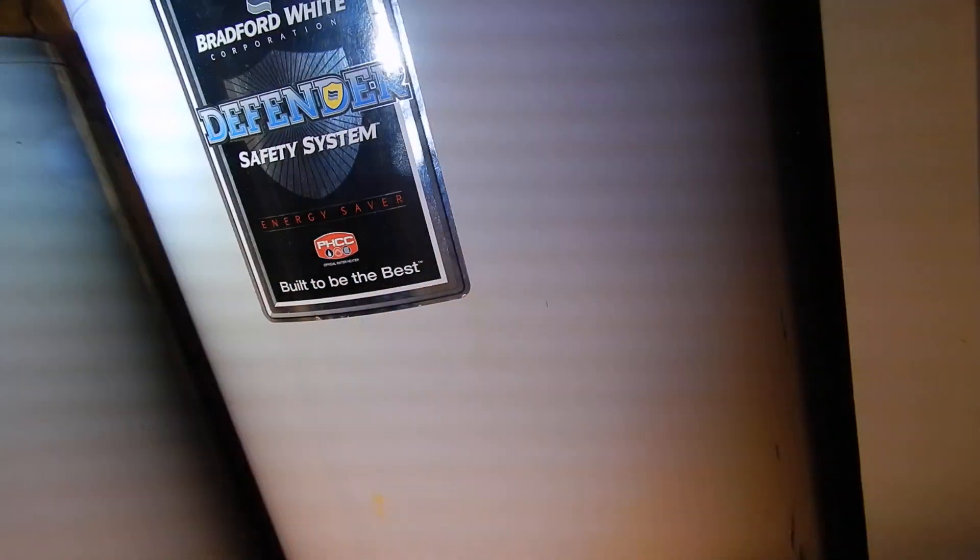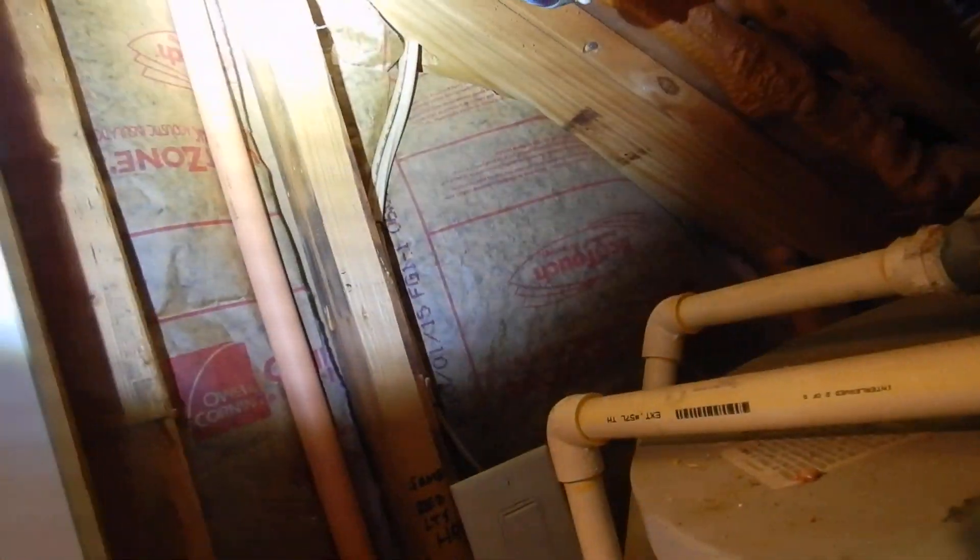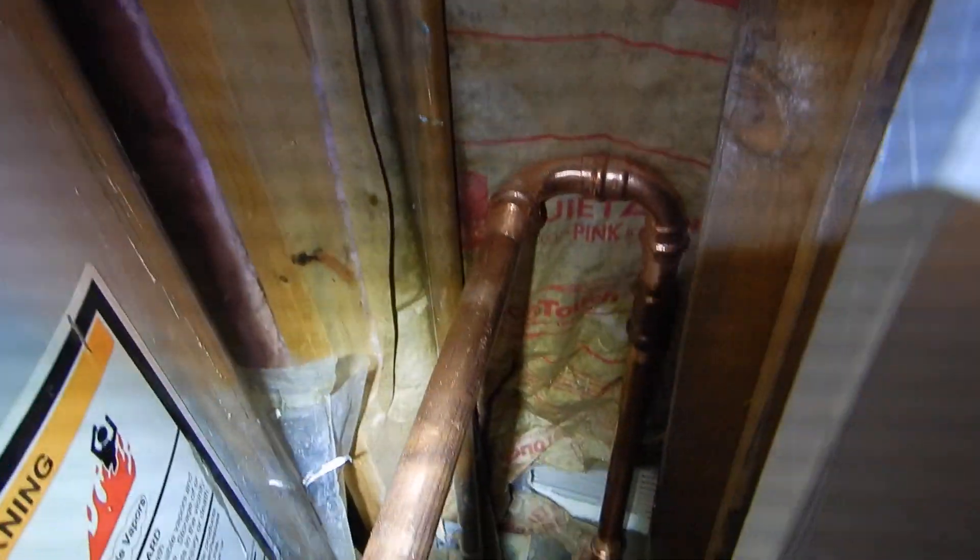This insulation right here was installed backwards. This is the water heater closet — it can get humid, we could have water. This is a vapor barrier and the vapor barrier is supposed to be turned around. The vapor barrier is supposed to be next to the living space, and the fluffy part is supposed to be close to the attic space. I understand people working in here don't want insulation on their forearms, but I also understand how it's supposed to be done, and this insulation was installed backwards.